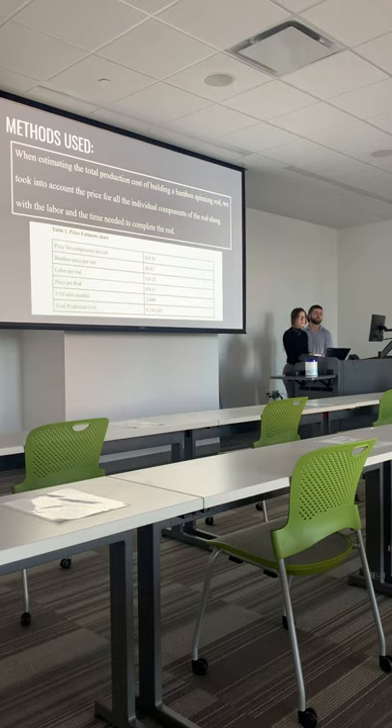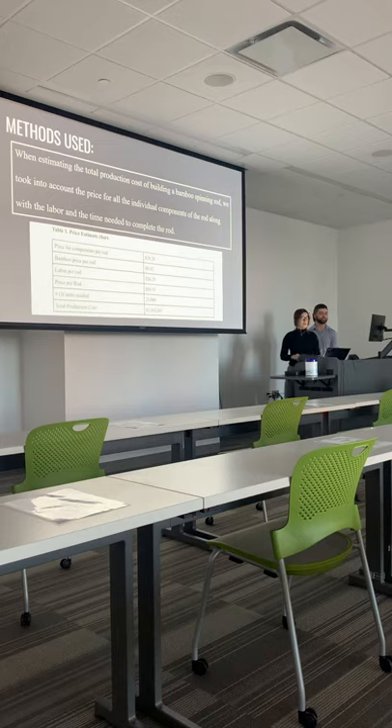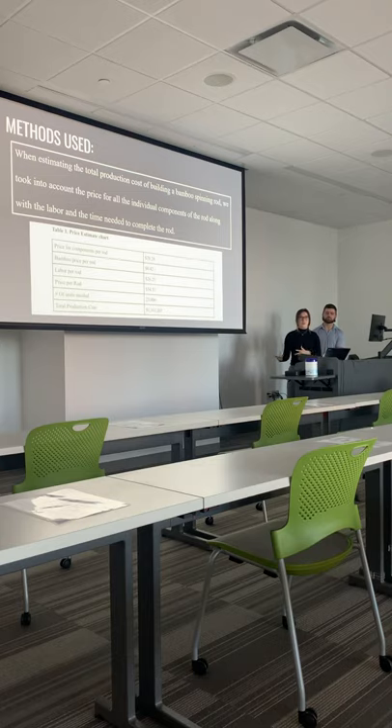The methods used were: we estimated the total production cost of building a bamboo spinning rod. We took into account the price for all the individual components of the rod, along with the labor and the time needed to complete the rod. When determining the price for the individual components, we priced out multiple different varieties of each component and compared them based on cost, trying to pick the most cost-efficient option. For instance, when it came to hook clips, there were many different kinds at different prices. There was one found at about $0.74, while other options were about $0.40 or $0.50, so we chose the cheaper option that would be better for the company and also good quality.